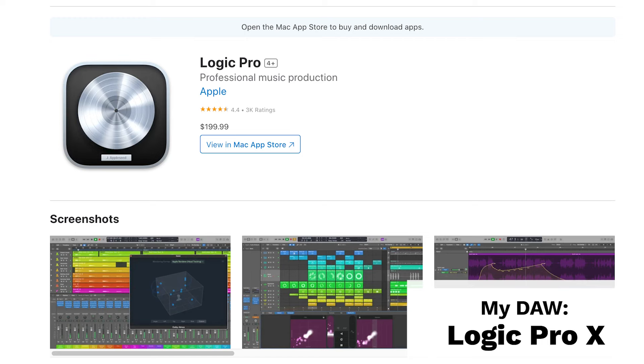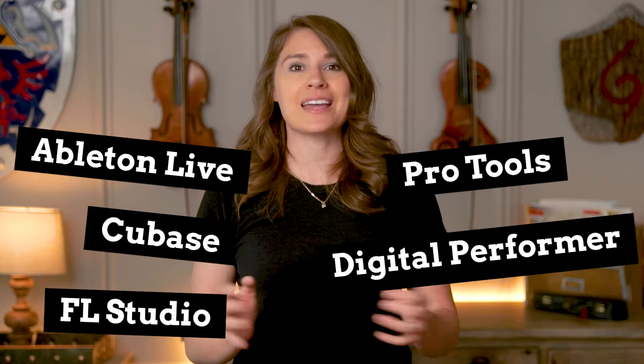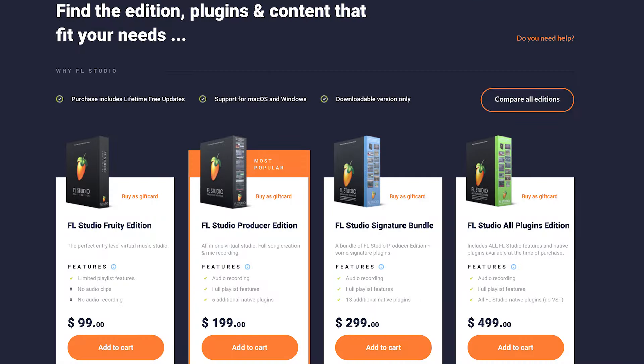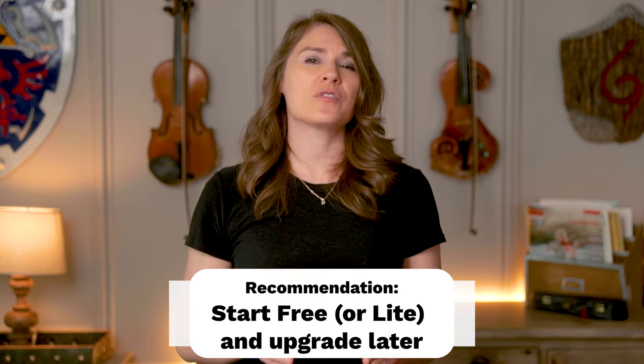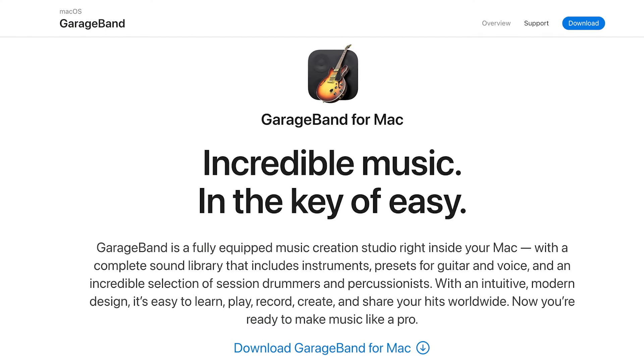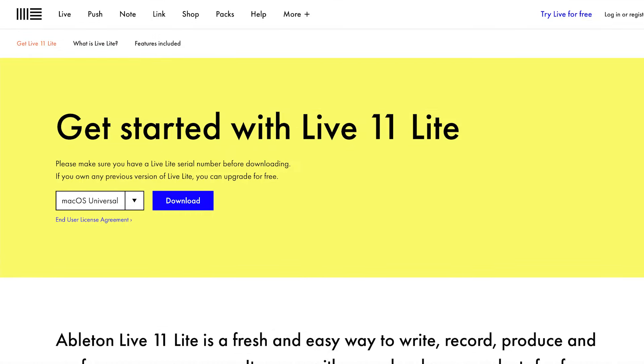I use a DAW called Logic Pro X, which only works on Macs, but most DAWs are cross-compatible and work on Mac or PC. There are a ton of different ones to choose from besides Logic Pro — like Ableton Live, Cubase, FL Studio, and plenty of others — and all of them are capable of recording and producing professional music. A lot of these DAWs offer different versions, ranging from a free version with fewer features all the way up to full professional versions costing hundreds of dollars. My recommendation would be to try whatever free one you have available to you first and then upgrade later once you feel limited by its capabilities. If you have a Mac, GarageBand is a free light version of Logic Pro and it's great to start with. A lot of audio interfaces actually come with a free trial version of a DAW — the Focusrite Scarlett Solo comes with Ableton Lite, so I'd recommend trying that out if you get that interface.